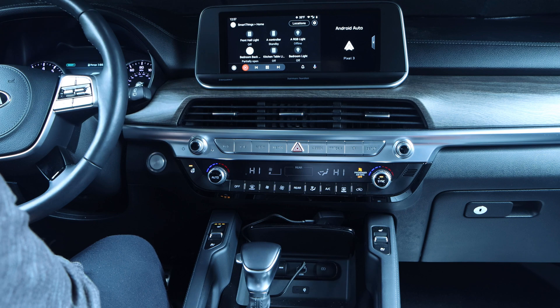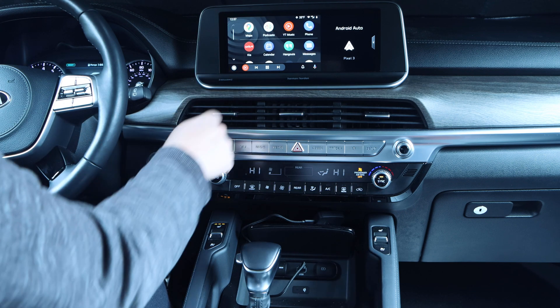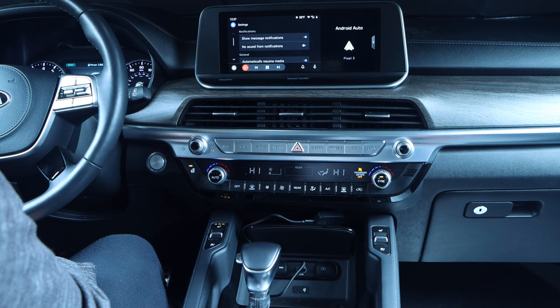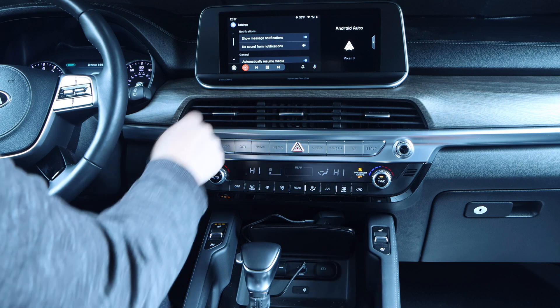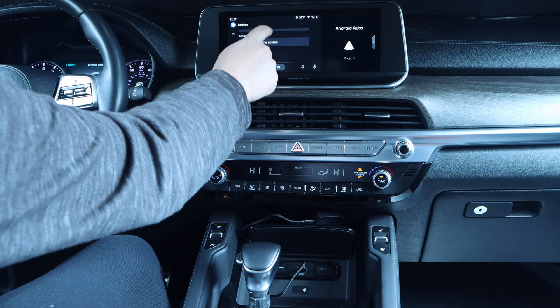At that point you'll have to decide if AA Wireless is right for you. You could still just unplug the AA Wireless when done, but that partially defeats the purpose. There will most likely be an update down the road that will try to fix this for cars that do not shut the power off, though right now they are focused on supporting as many cars as possible.